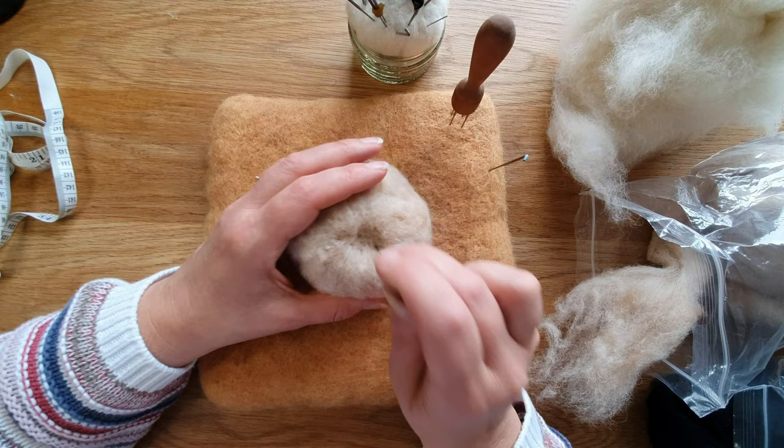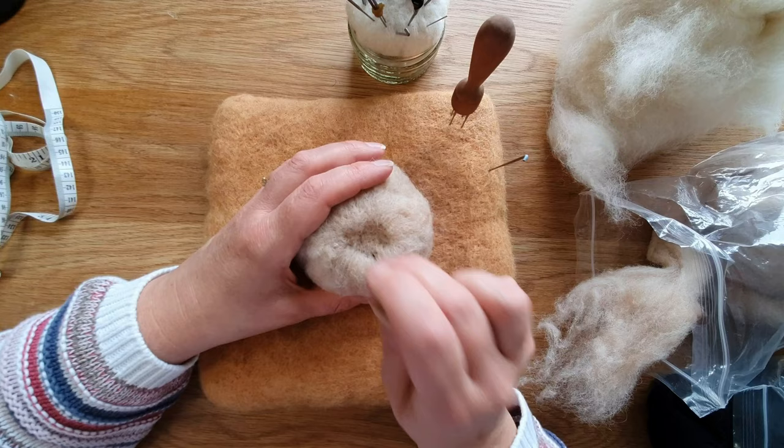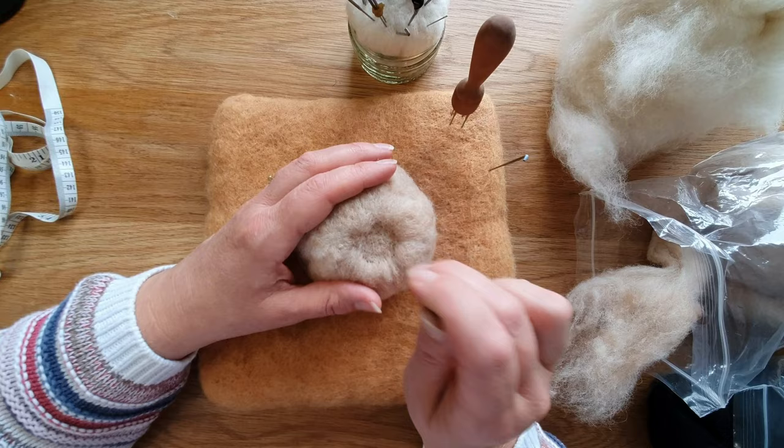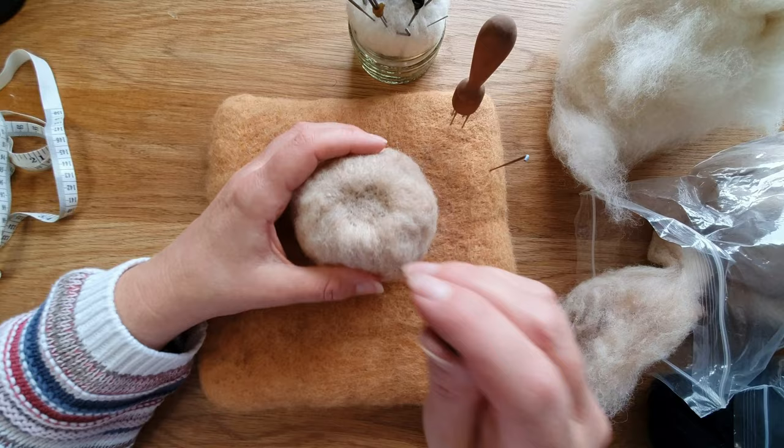This is the bit that takes a while — you just go all the way around, it's quite therapeutic. I'm just using a 38 triangular needle, so it's not even a special needle. You could use a needle felting machine at this point — I've done a review on that too — but you see it's just firming it up nicely. We'll just do it all the way over.